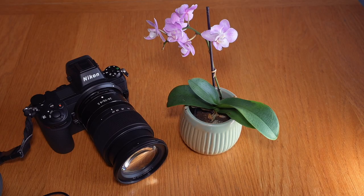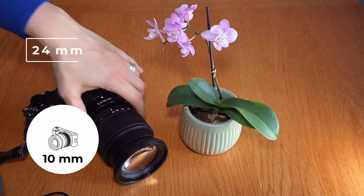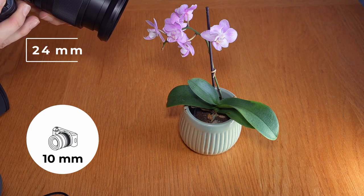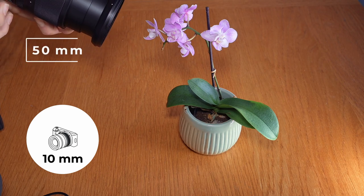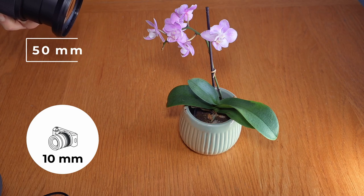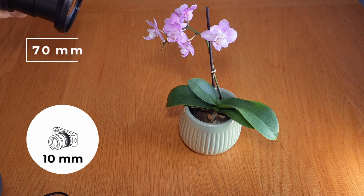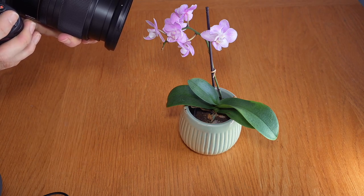To give you an idea, I'm going to show you the closest focusing distance with the 24-70mm f4 using the 10mm extension tube — the shorter of the two. At the 24mm end, the closest focusing distance is roughly about 4cm. When I go to 50mm, I actually have to go back to about 10 or 12cm away from the subject, and at 70mm I have to be even further away. That also gives me much less magnification at the 24mm end, but I can get right up close.